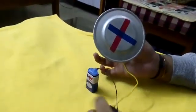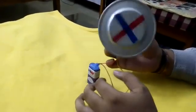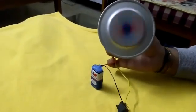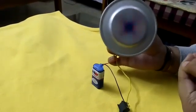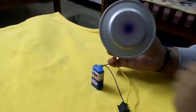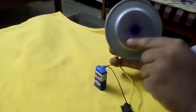Now let me switch on the switch. As you can see the aluminium disk is slowly gaining momentum. Now you can observe a blue center circle with a concentric pink circle, which confirms the disk has achieved its maximum speed.